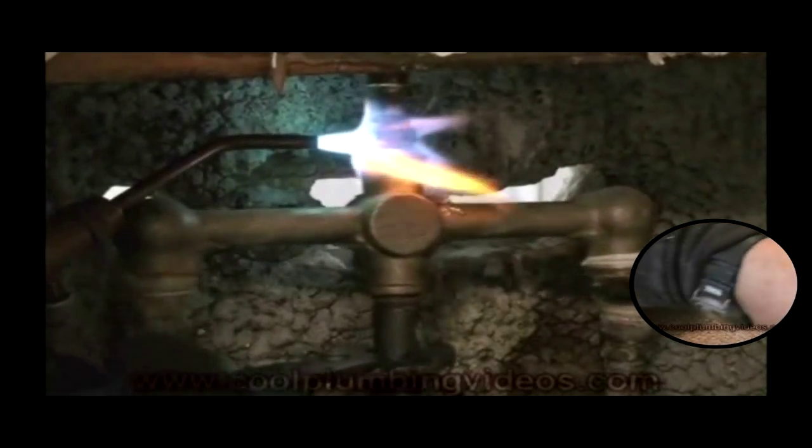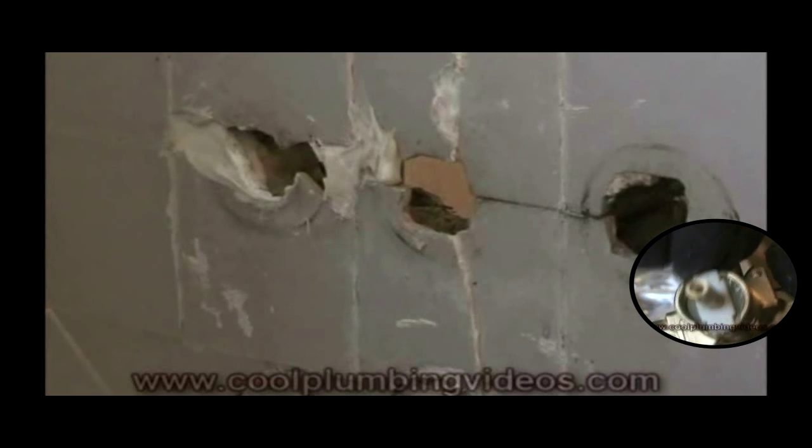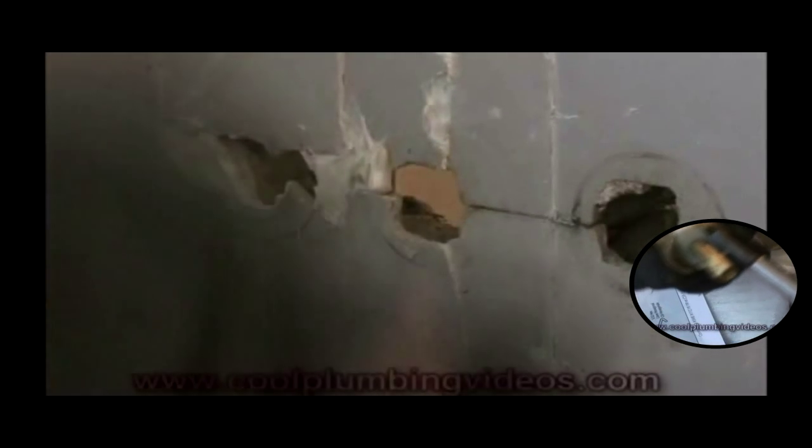So then we can start hitting into the wall and making our hole wider so that we have much more room to install the new tub and shower valve. Now we have the old tub and shower valve out of the way. Now it's time to start hitting on the wall with the hammer and making the necessary hole to install the new tub and shower valve.